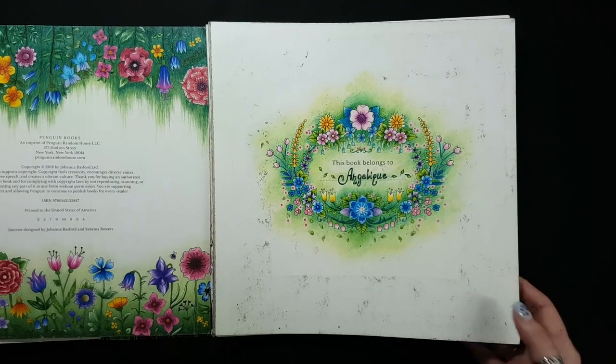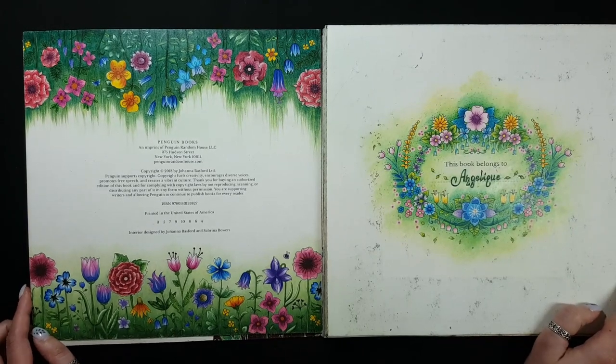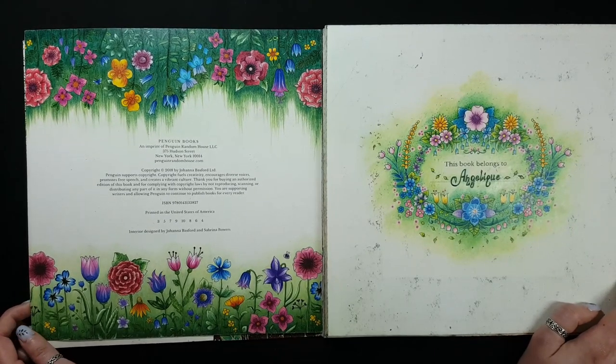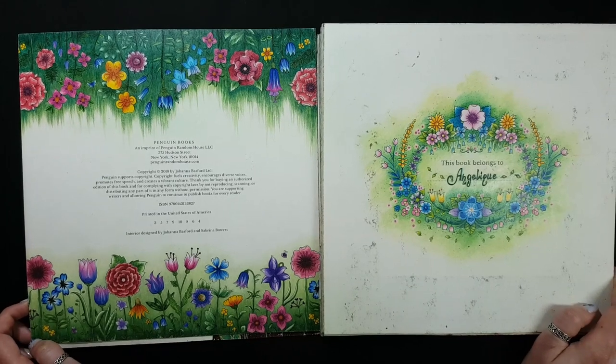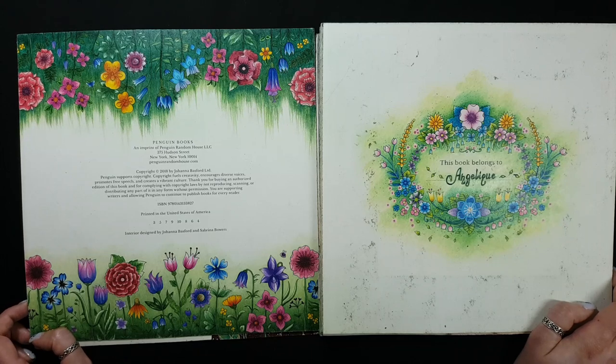When I started coloring in late 2019 I didn't even think about creating a YouTube channel and sharing my works. I was just coloring for myself, learning, following other YouTube tutorials, and just doing replicas of other works. So for example these pages are replicas from other colorists.